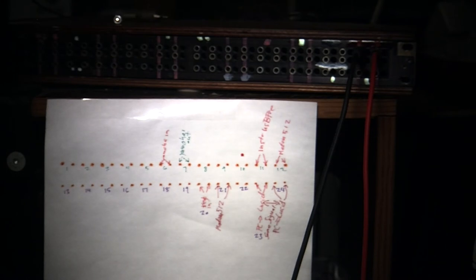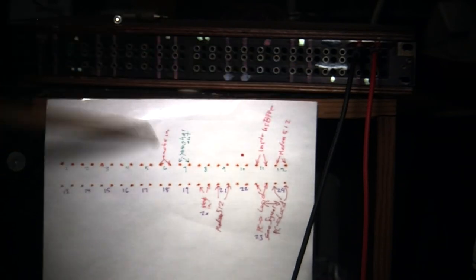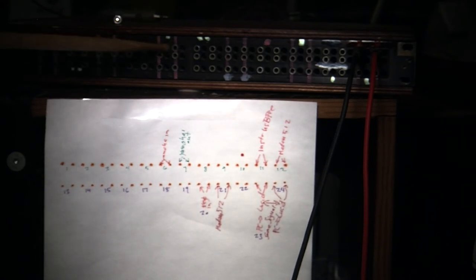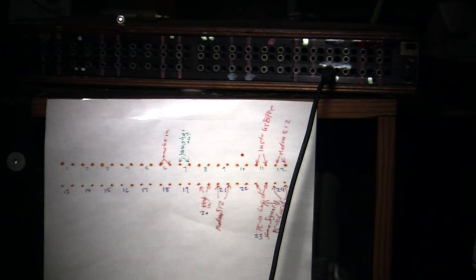I labeled these one to twelve on the top and thirteen to twenty-four on the bottom. My Yamaha sampler input is number six — so if I count over: one, two, three, four, five, six — there's where my Yamaha sampler in is. If I want to take my computer and record to my sampler, I just take a cable and connect it from here to there.